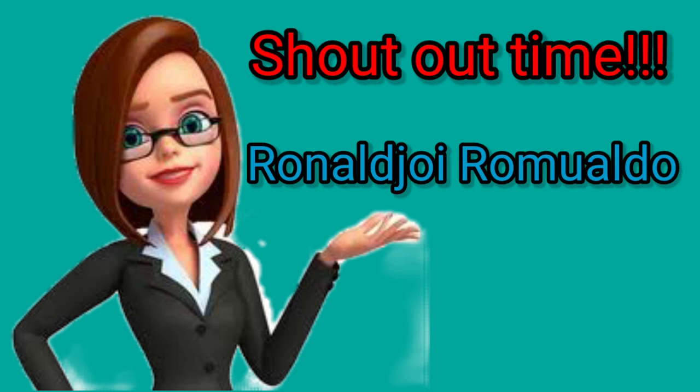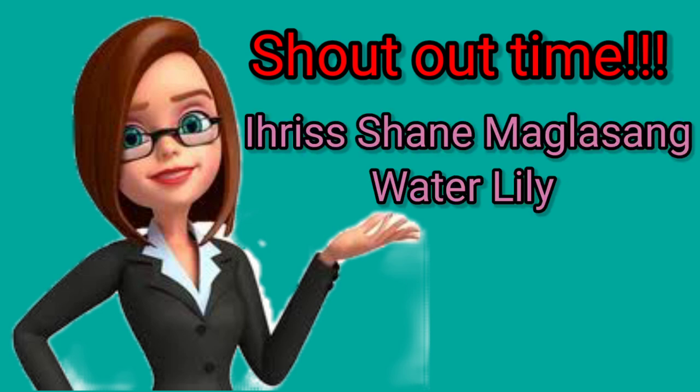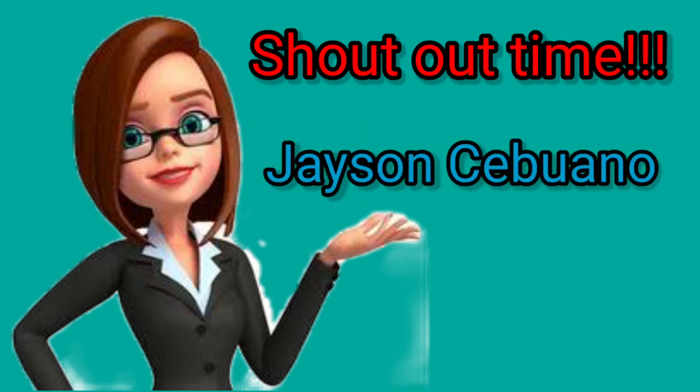And we're also happy to make you happy. Mega love shoutout for Mark Jason Valdez — salamat sa pagtuturo sa amin, God bless po. Salamat sa support. And for Section Water Lily, here is a mega love greeting from your best student Iris Shane who says thank you for teaching us, and you always look beautiful. And also mega love shoutout for Jason Cebuano — salamat sa support at panunood.